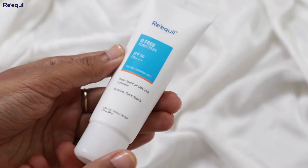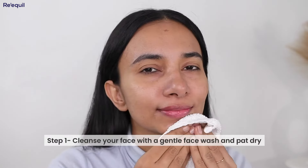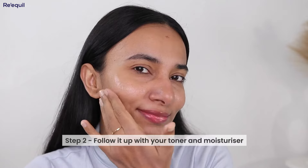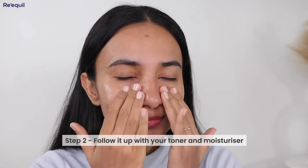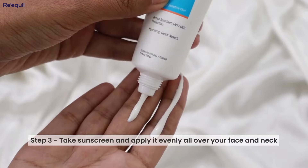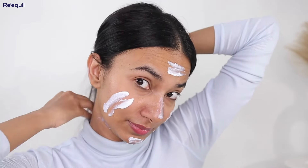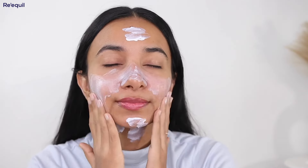Let's see how to apply this. First, cleanse your face with a gentle face wash and pat your face dry. After that, use your toner and moisturizer. Next, take at least two fingers of the sunscreen and apply it evenly all over your face and neck. Don't forget your ears and back of the neck. The sunscreen is so quickly absorbed — it is super easy to blend and doesn't leave any white cast on your skin.